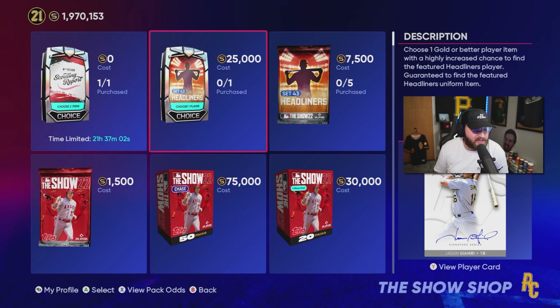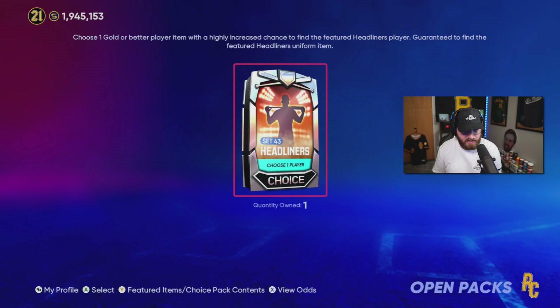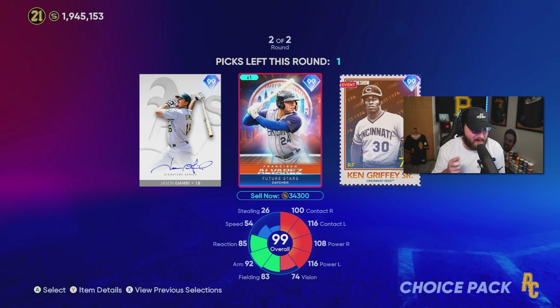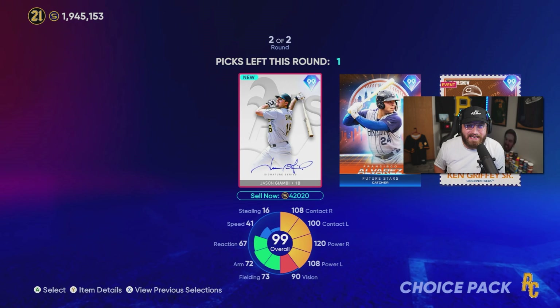With headliners we always try to rip them from the pack, so we're going to go ahead and buy the 25k pack. We've been very lucky as of late — do we get lucky again? And we rip him! Let's go — back to back times! We did it last time with Francisco Alvarez and now we're doing it with Jason Giambi. Let's go!